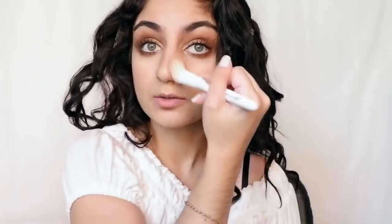Now I'm going to use the Too Faced Chocolate Soleil Bronzer. I'm going to use a little bit going down both sides of my nose.